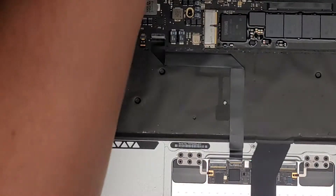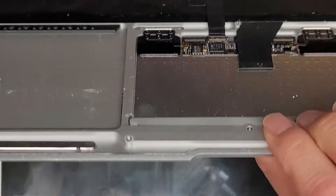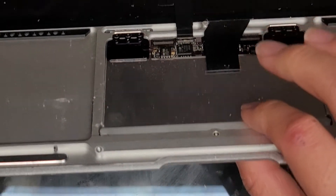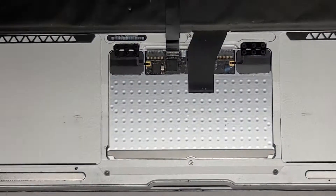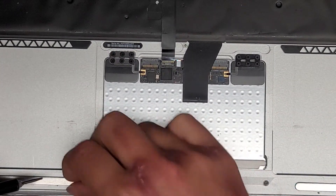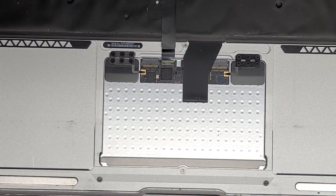The trackpad is having issues clicking. If I press on it, you can see it's not really clicking — it's just wobbling up and down. So what we're going to do is try tightening this screw here and see if we can fix that. There's also some broken plastic in here.